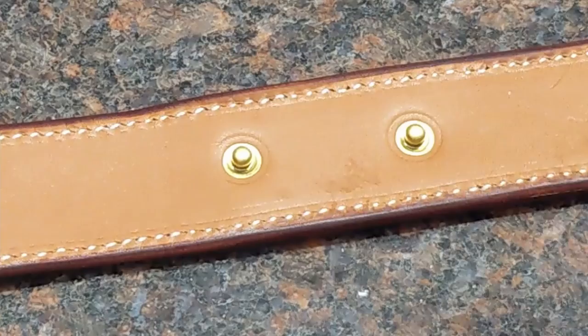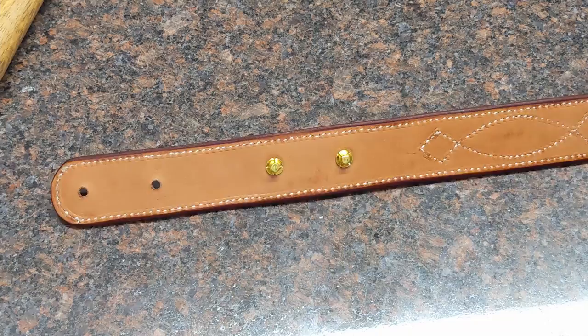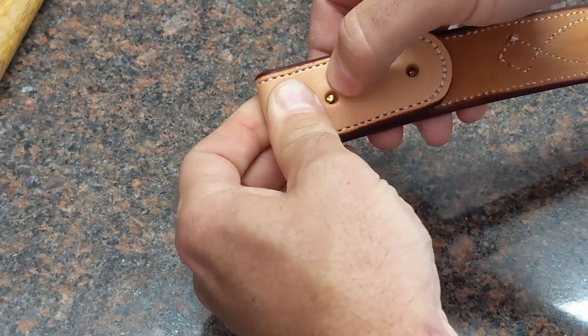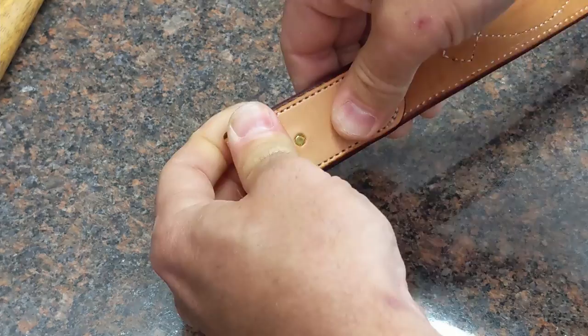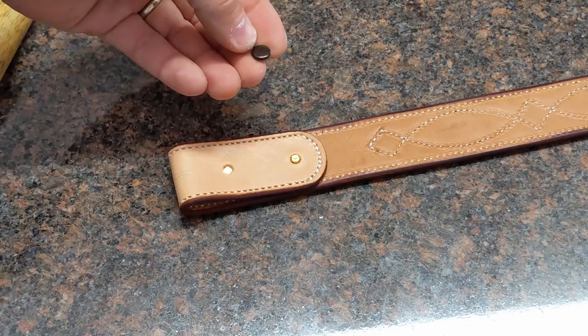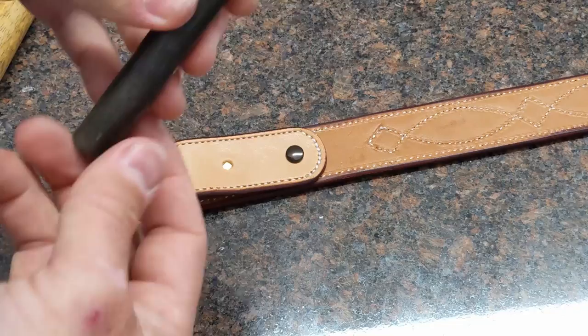Now here's the key to setting the sockets. I go ahead and put the socket right on the cap, and then I fold over my belt loop just like that. We're going to take a cap and set it right on top of that socket, then take our other setter — you can kind of feel around and know when it's sitting right on that cap.